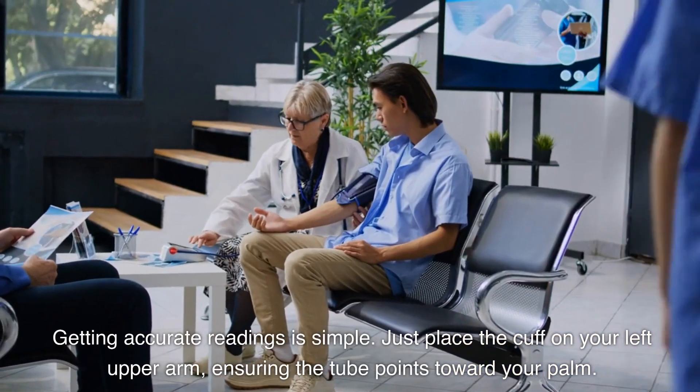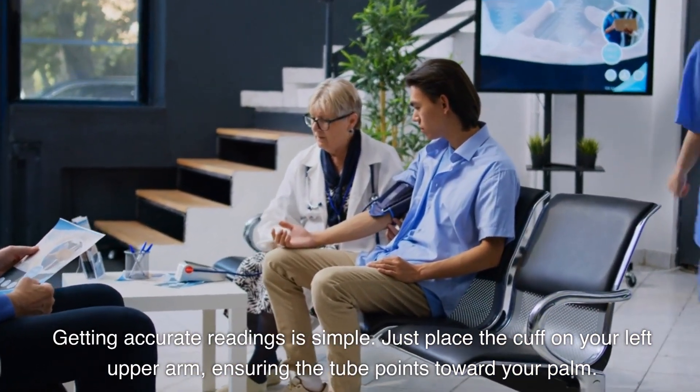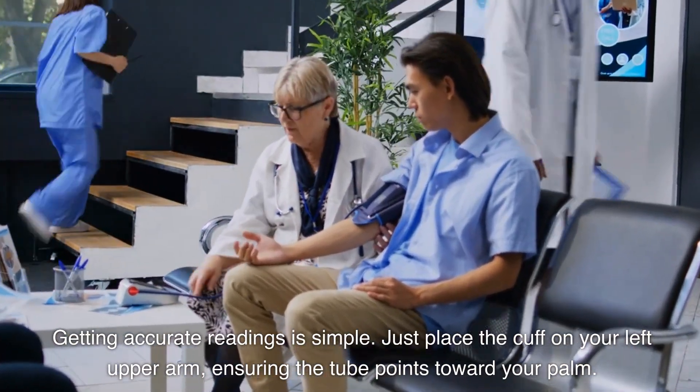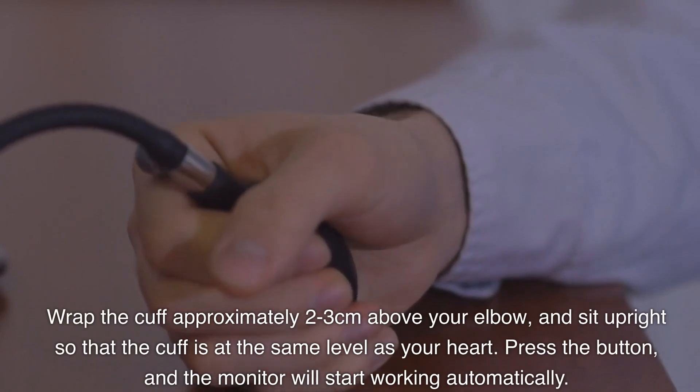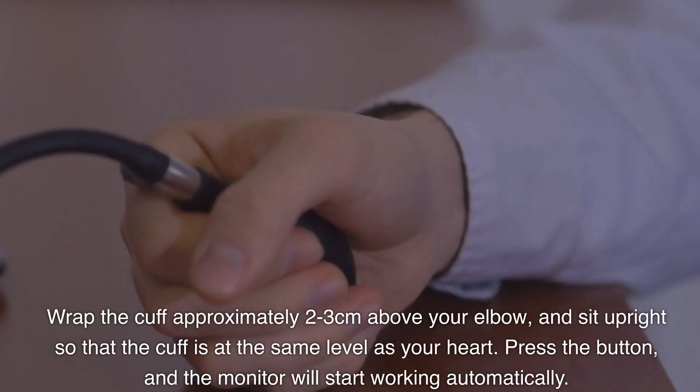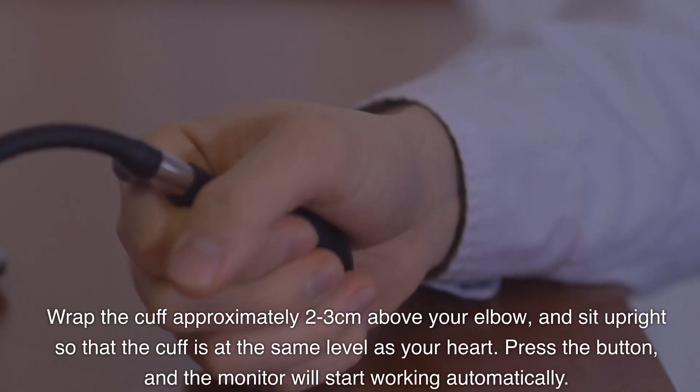Getting accurate readings is simple. Just place the cuff on your left upper arm, ensuring the tube points toward your palm. Wrap the cuff approximately 2–3cm above your elbow, and sit upright so that the cuff is at the same level as your heart. Press the button, and the monitor will start working automatically.